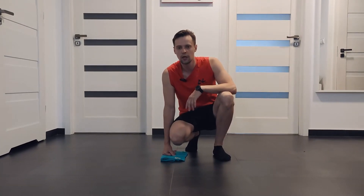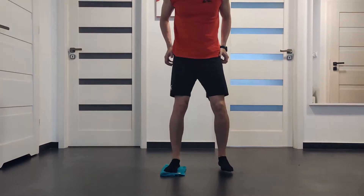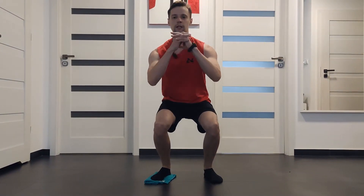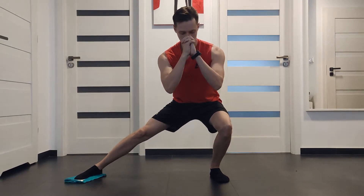First exercise is squat slides. Place your towel under your foot. Sit your hips back into the squat position. Using your other thigh, slide your leg out. And staying down in this squat position, slide your leg back into the squat position.